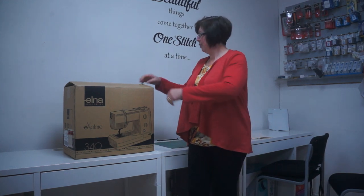Hello, it's Karen from Carindella Hinty Sewing and Knitting Centre here and today we're going to unbox the Elna 340 machine. A new one we've just had in, so let's go ahead and open it and have a look and see what we've got.